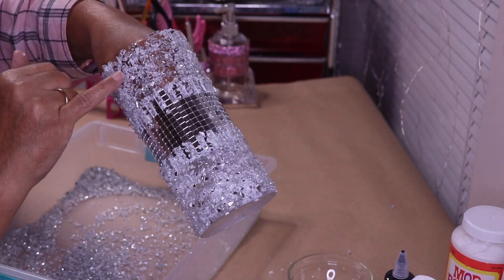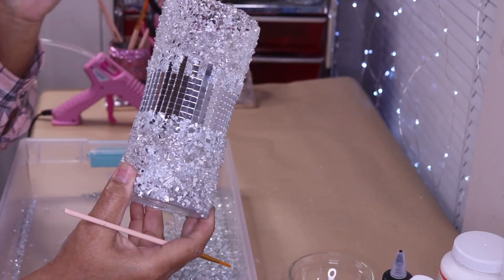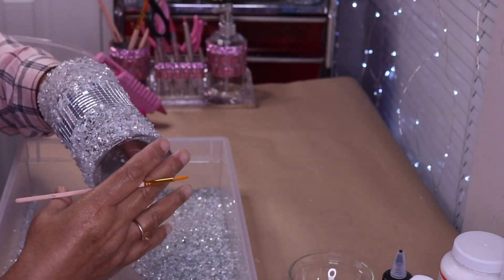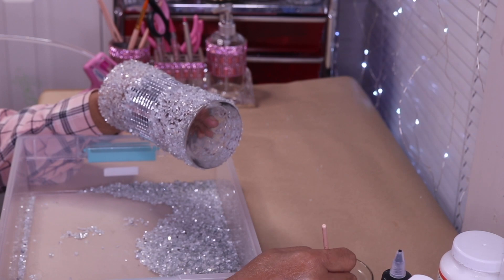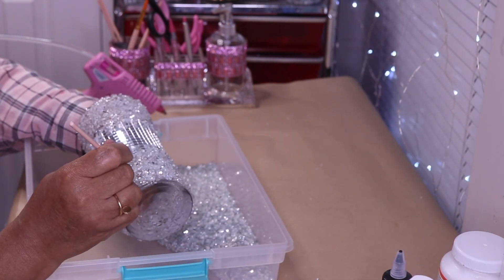I'll come back in and fill in those empty holes with more crushed glass and Mod Podge. This is what it looks like after the first layer has dried, and of course you can see all these holes that I need to fill in. So again I'm going to take a small brush, dip it into the Mod Podge, and fill in those spaces with the Mod Podge and glass.